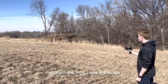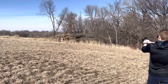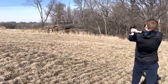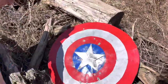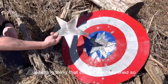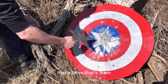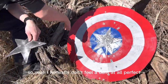Now let's see if it can block a 9mm. The shield is 100% 9mm bulletproof. The star did pop off though, which is kind of disappointing, but we can just glue it on. This is like the least upsetting thing that could have happened. That hit kind of just shook it and popped the star off. Those marks are all 9mm. I honestly don't feel a dent at all. Perfect.